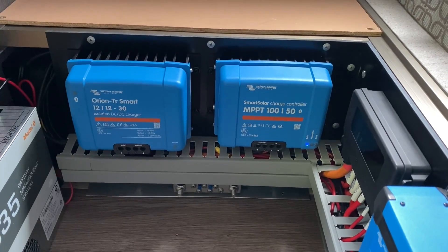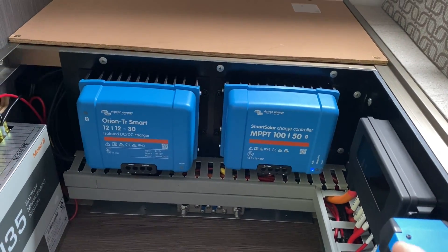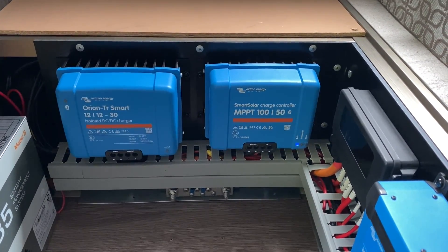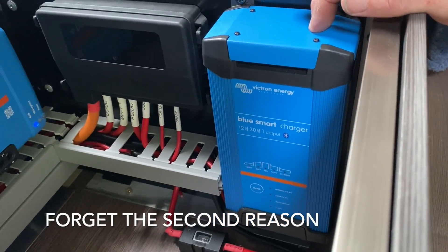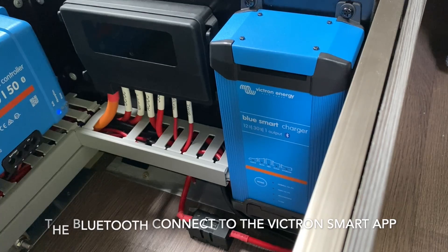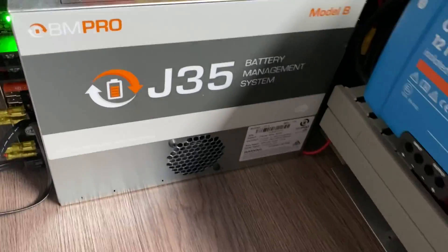The reason we went with Victron — two reasons. One is when we're driving, with the two separate chargers we can have the solar charging and drawing current from the car. So if we're going between places and the battery's flat, we should get a fairly fast charge. On the 30 amp 240 volt charger, the way we figure it, if we're going to be camped up somewhere overnight, 10 to 12 hours and that battery will charge all the way to full again.